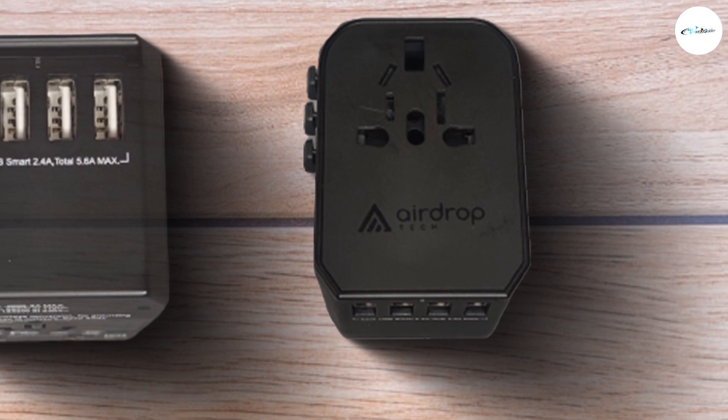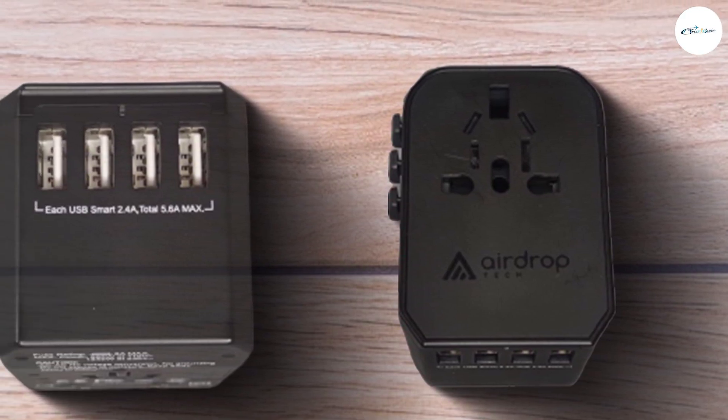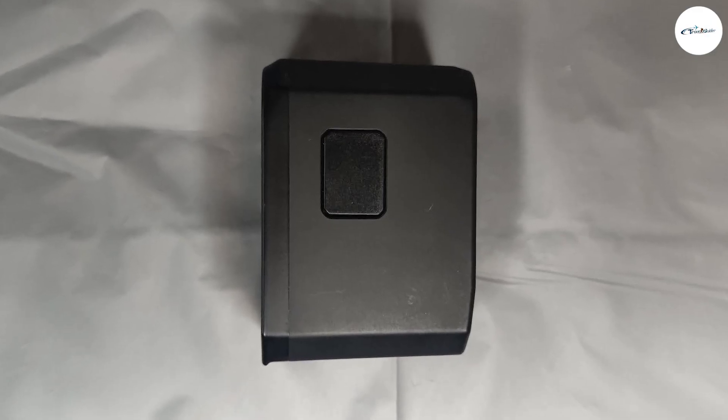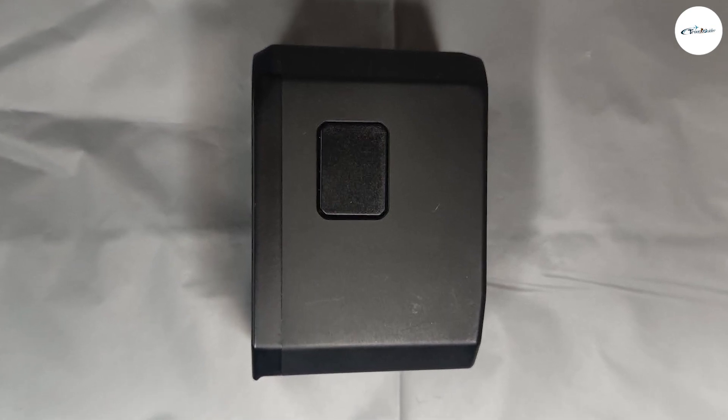Overall, the Airdrop Tech Universal Travel Adapter is definitely a good companion to bring along for your power needs during your overseas travel. We are going to end this video right here. If you have any query or information to share, please leave a comment below.